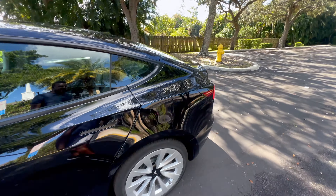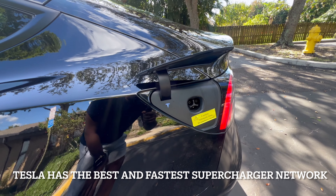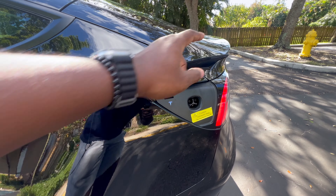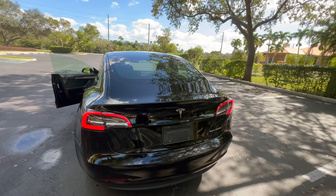Right behind that you have your charging port, which you can just tap to open. It shows you the charging port, and you do the same thing to close it.